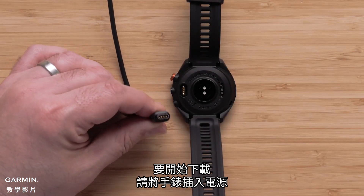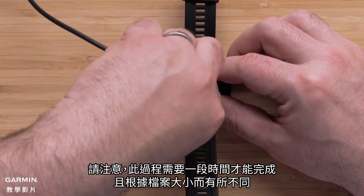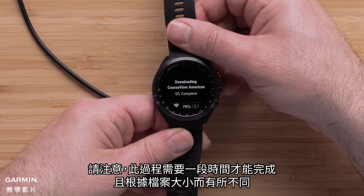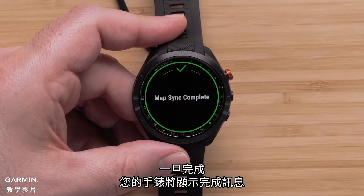To begin the download, plug the watch into a power source. Please note that this process will take a while to complete and will vary depending on the file size. Once complete, your watch will display a completion message.